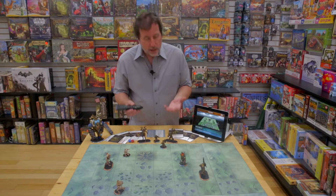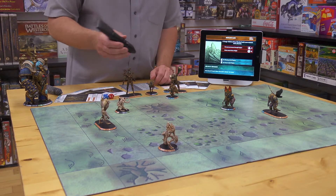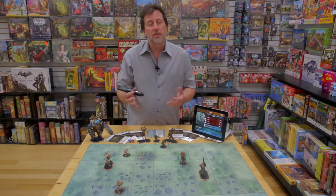What this means is I don't have to look things up in a rule book to know what they do — I just tap on them to find out. For instance, that the mountain blocks fire, or that the hills extend range, or that the trees provide cover.